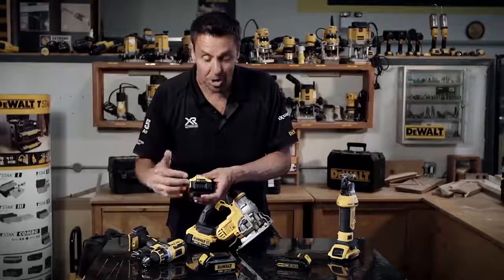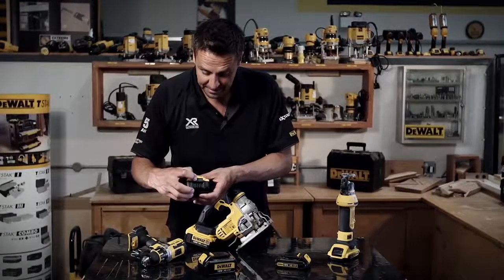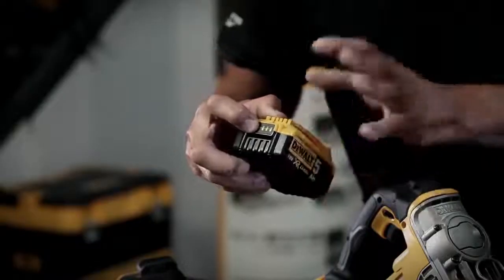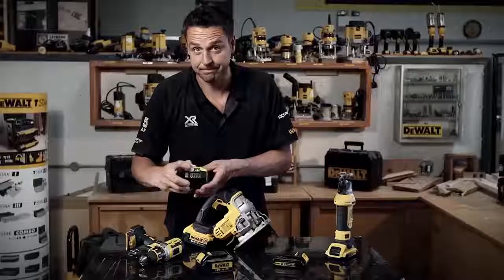One thing to note about the newer batteries is they have this very clever little battery logo on the back. You press that and it tells you exactly how much power you've got left in the battery — great stuff.